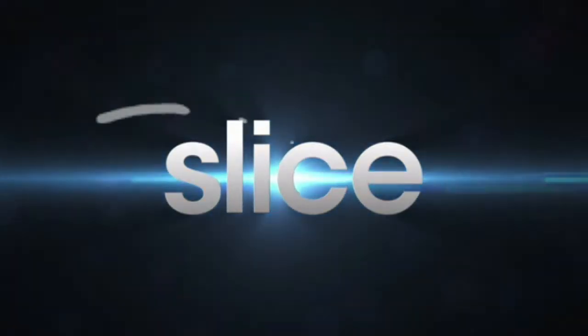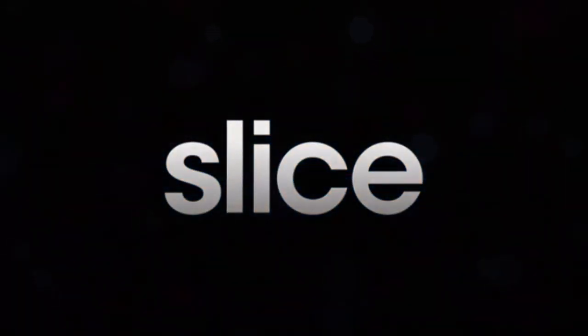Thanks for watching, friends — please like the video and subscribe if you're new to the channel. God bless.